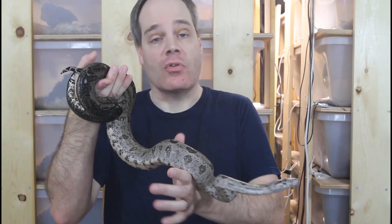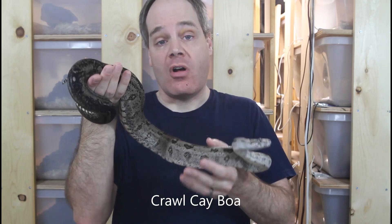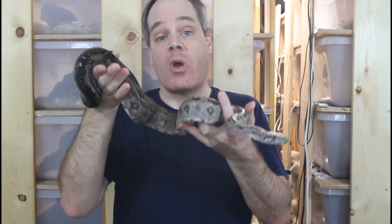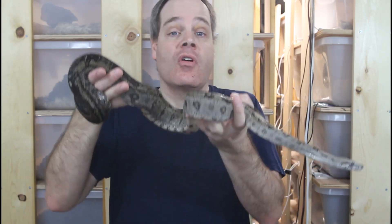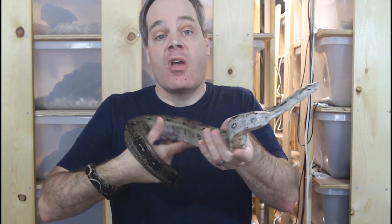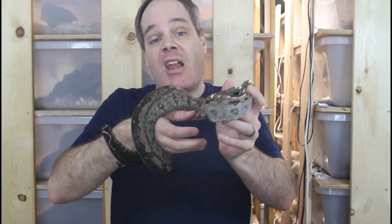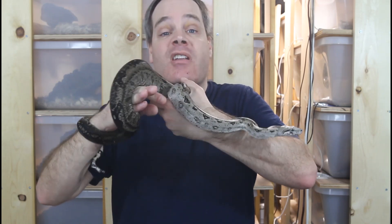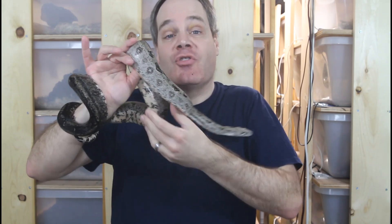If you're having humidity issues, another thing to examine is the heat source. Any heat source with a bulb — such as an incandescent bulb or a ceramic screw-in heat emitter — I don't recommend at all. These bulb-type heaters dry out the enclosure way too much, tend to get too hot, and have other issues as a boa heat source. I would highly recommend switching to either an under-the-tank heat mat or heat tape, or a radiant heat panel that mounts to the side or top of the enclosure and emits lower levels of heat. Depending on your setup, a rack system might use under-tank heating while a large plastic snake enclosure might use a radiant heat panel.